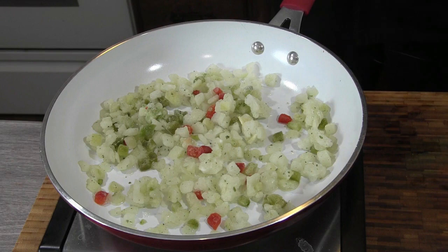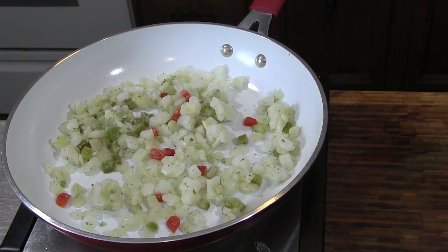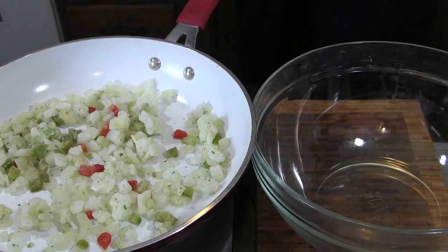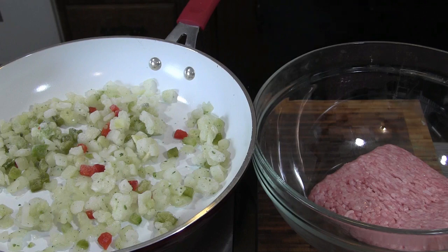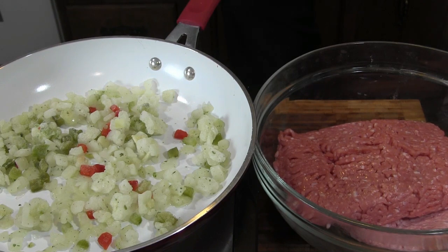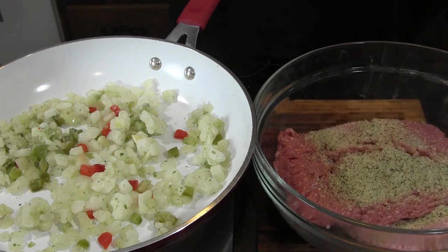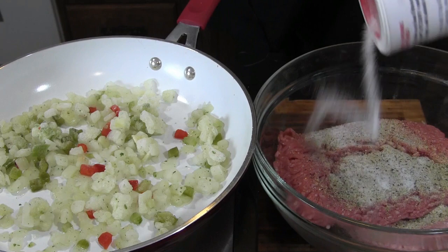We're gonna let this saute down and then combine our meat together. I'll grab my bowl — toss in our veal, keep the paper out of that, toss in our pork. I said salt and pepper but I'm gonna use some 'It's Incredible' from Heaven Made Products — toss that in, good amount. And of course we come in with the Accent — but I must be out.